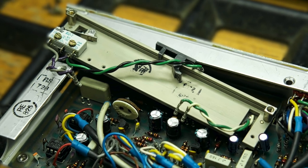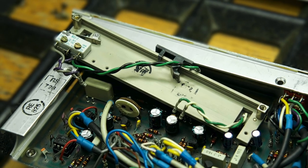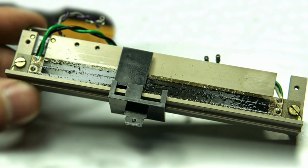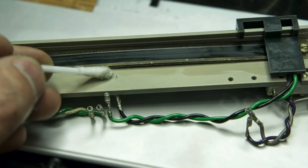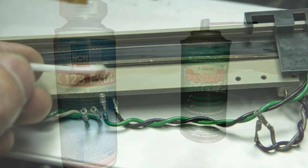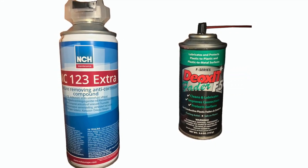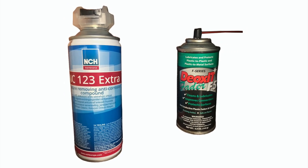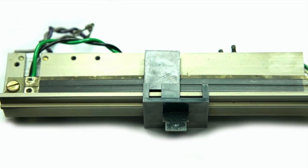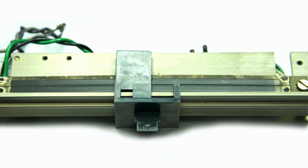In the next step we take care of the faders. As you can see, the conductor tracks are heavily soiled. A cotton swab with alcohol is best for cleaning. Otherwise we recommend Deoxid Fader Spray F5 and NCE123 Extra from NCH. Both are expensive but the results are very good and it's worth the investment.